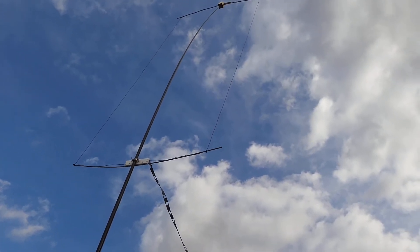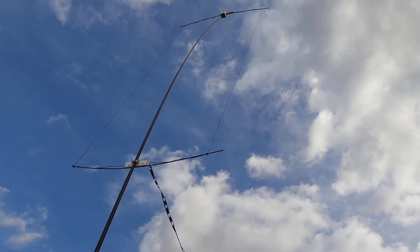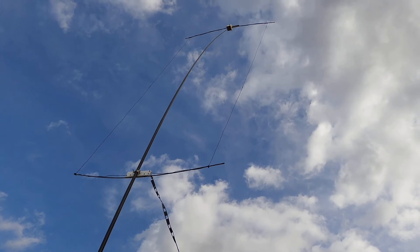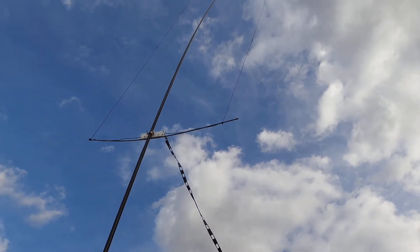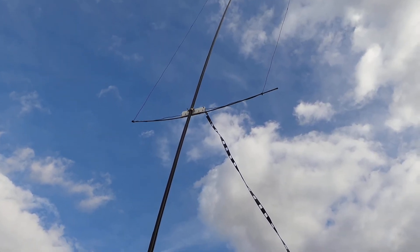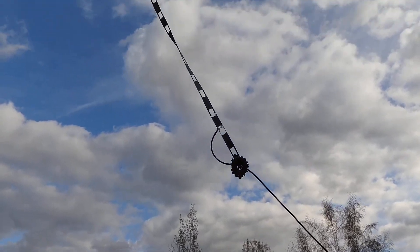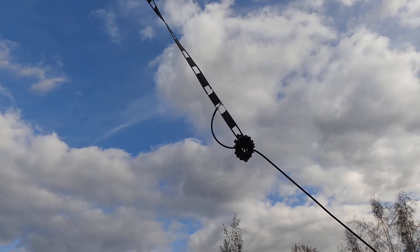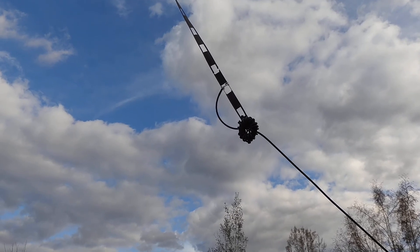I'm end feeding the driven element. Normally a MOXON is driven from the middle like a dipole, where it has a 50 ohm characteristic impedance. But when you feed it from the end, you've got a very high impedance — so that's where the quarter wave matching section goes from high impedance there at the end, down to the 50 ohm tap point at the bottom end of the shorted quarter wave matching section. Anyway, all good fun.